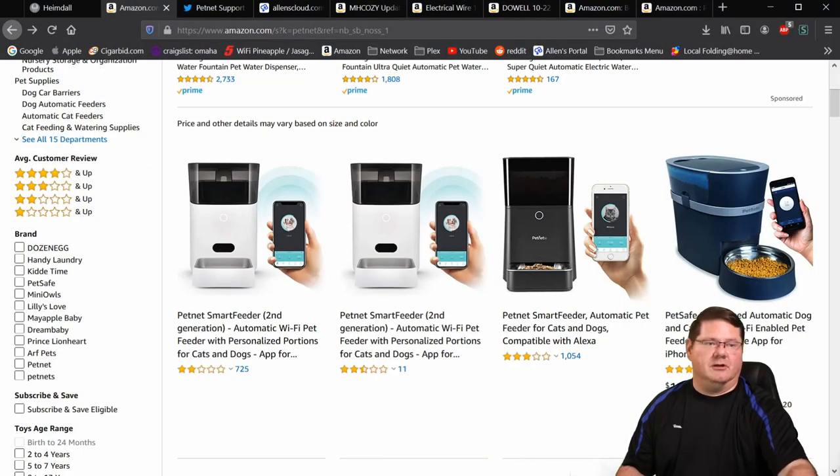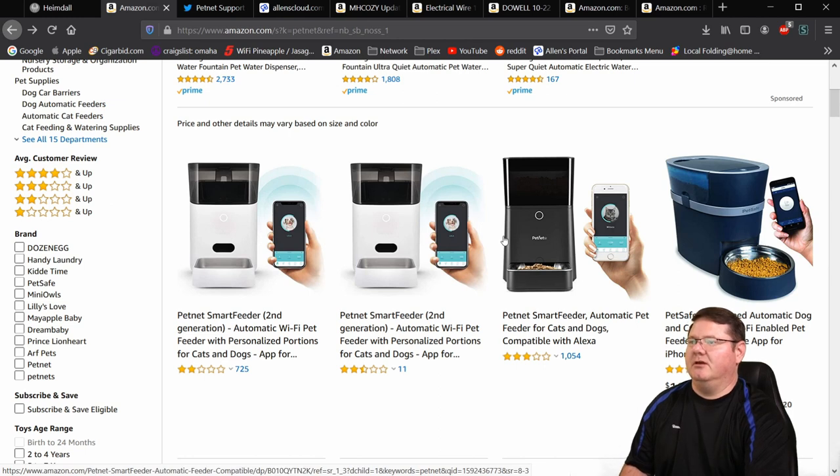I'm going to start by showing you what I'm talking about here on Amazon. You can see the difference between a Generation 1 feeder — where you've got the eject button and the food tray that pops out, with all their internal electronics in the plastic part at the bottom — and this is the Gen 2. I don't have a Gen 2, so I haven't been able to crack one open to double-check the wiring. I think the concept will still work but I can't guarantee the internals are exactly the same, so this is just for the Generation 1 folks.